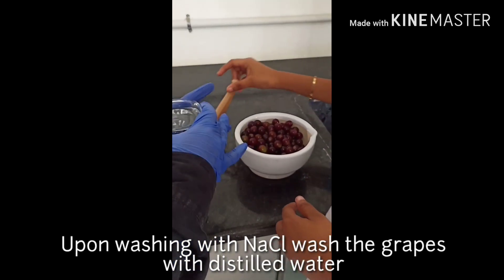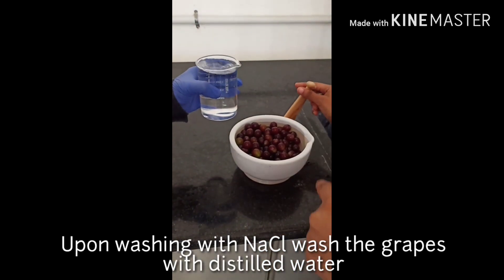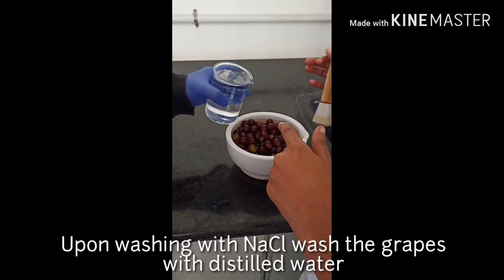The grapes have already been washed with the salt solution. Now I will remove the water and rinse them again with normal distilled water.